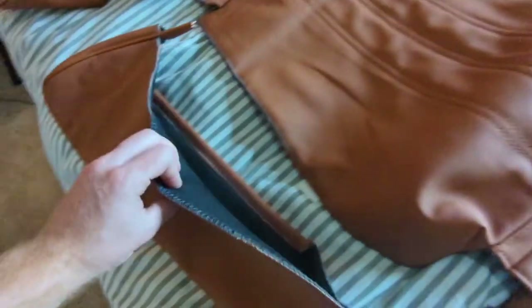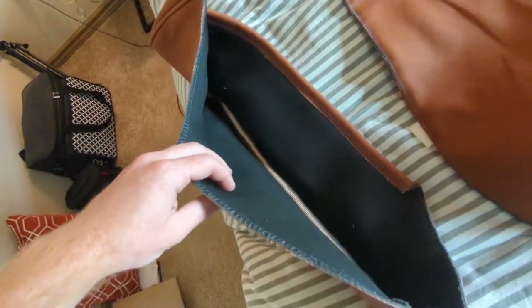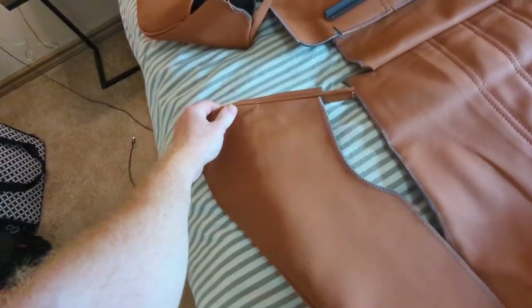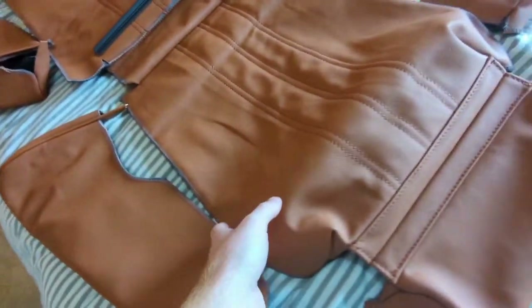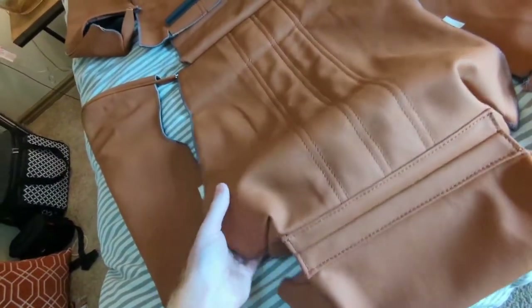Today we are going to reupholster the driver seat, add a little bit of foam in there, and try to get it looking a lot better. For how good this leather and stitching is, you can't beat it. I'm very happy with how the other seats came out.